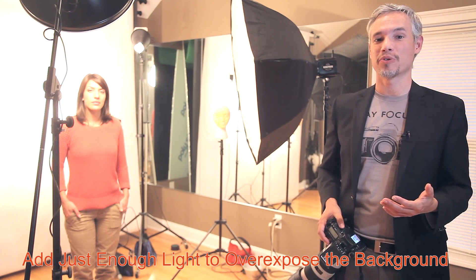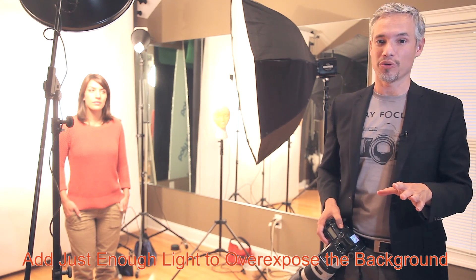So this is one of the secrets of high-key photography. You want to add just barely enough background light to overexpose the background, but you don't want to overdo it. That will also help keep your recycle times on the lights down. So I'm going to drop the lights all the way and take pictures until the background is just barely overexposed — until all the background is blinking — but not raise it any higher.